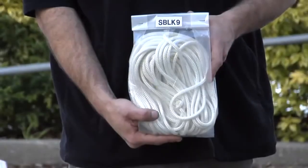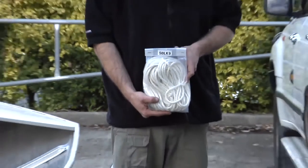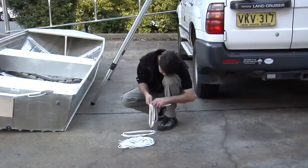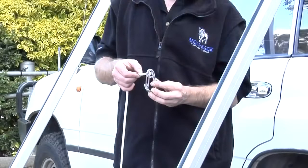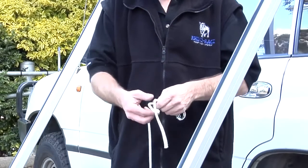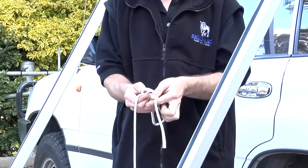Take kit SBLK9 and separate the long and short ropes ready for installation. Once the ropes are separated, take the short ropes and attach the snap shackle using a bowline knot, which is detailed in the fitting instructions.